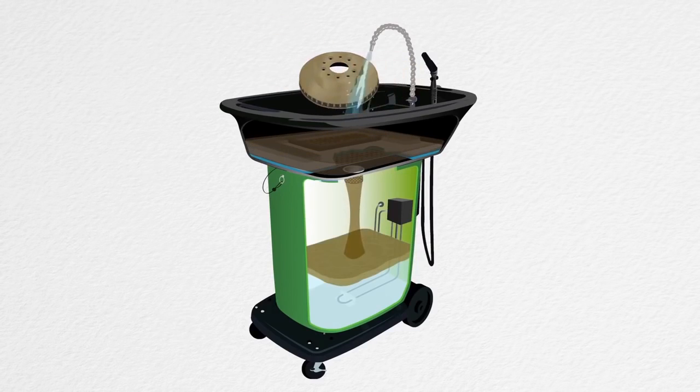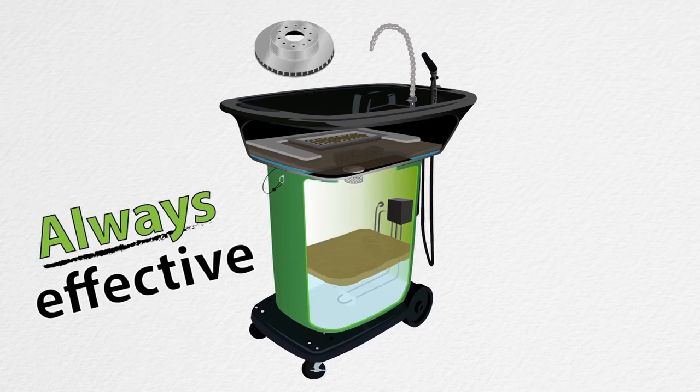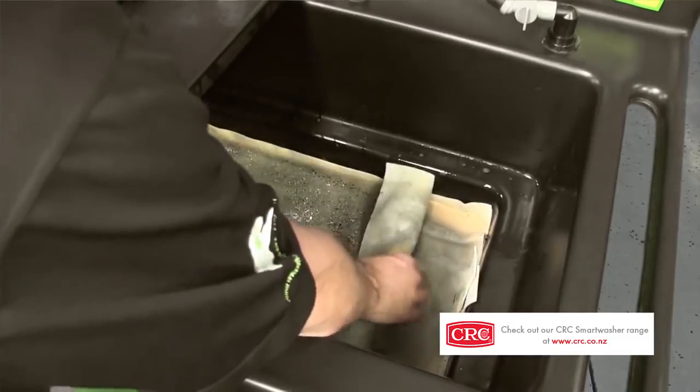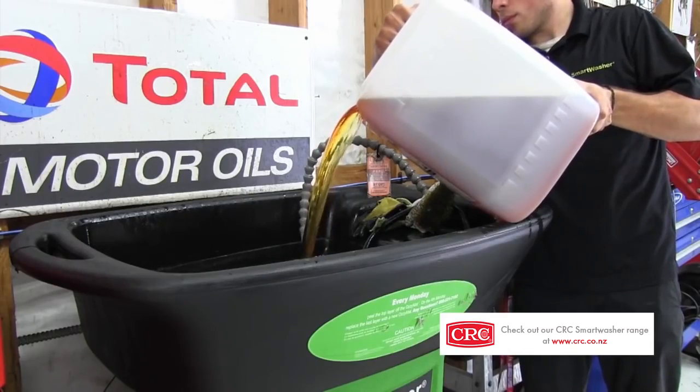Ozzy Juice cleans parts, Ozzy Mat traps the bits, and Ozzy continually cleans the Ozzy Juice, leaving it clean and strong for every use. Ozzy Juice is never hauled away. The fluid that starts in the Smart Washer stays in it forever, as long as two very quick and simple maintenance steps are done. You add to it, but you never dump it.